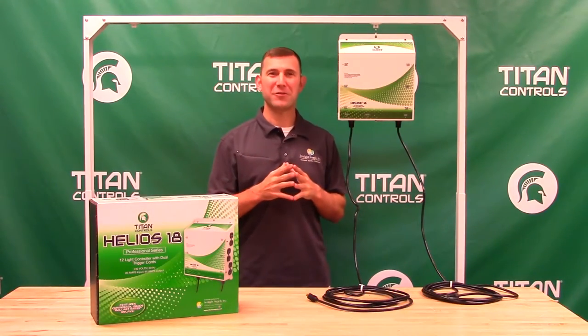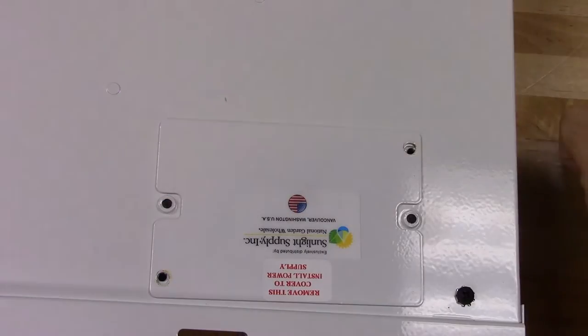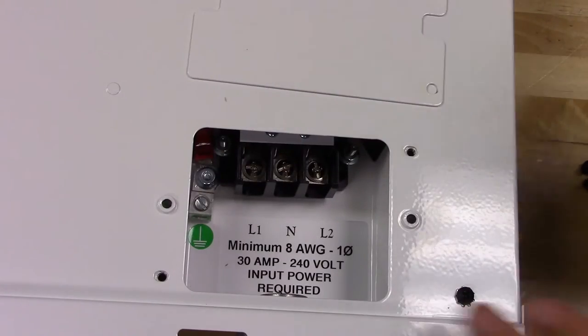Previously, our professional series lighting controllers featured a rear access panel that, when removed, allowed access to the power terminal block. This is where you'd install your incoming power.